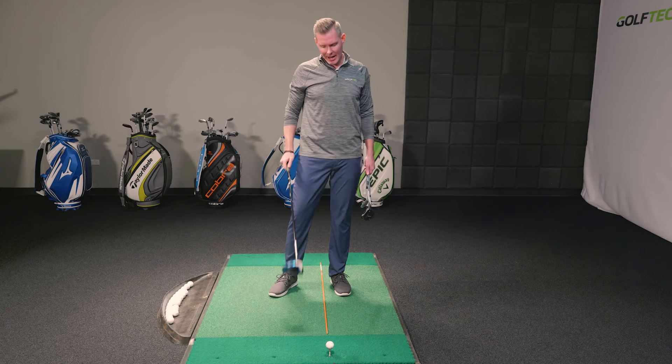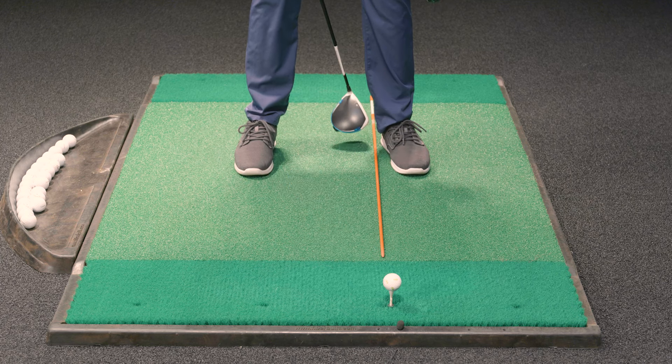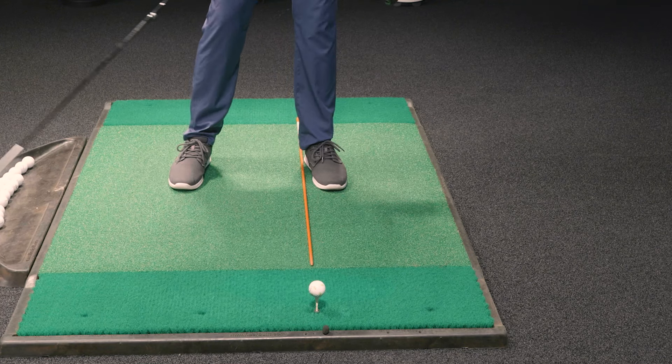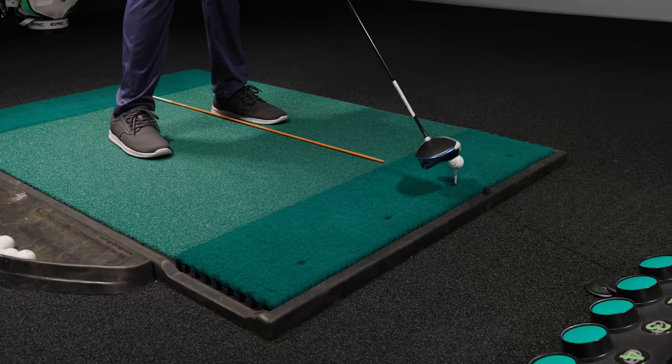We'll start with the driver. We want to base it right off your lead instep — you'll see I have this stick right off my lead foot. Ball position is up in the stance. The reason for this is so we can actually hit up at the driver; the low point is just before the ball and we'll catch it on the upswing.